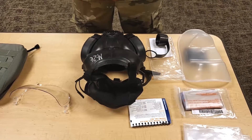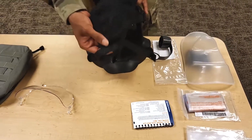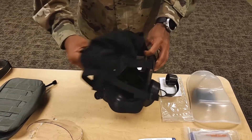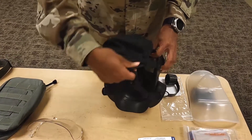Item number four. Visually inspect the skull cap stitching, the head harness straps, and brow strap covers. Inspect the head harness for loss of elasticity. Pull on the head harness straps, and make sure the buckles hold the straps tight.